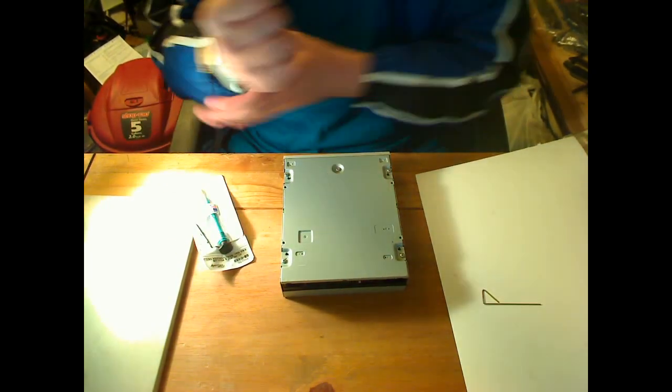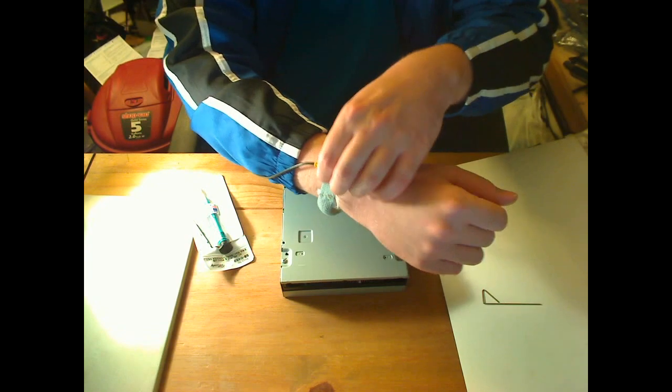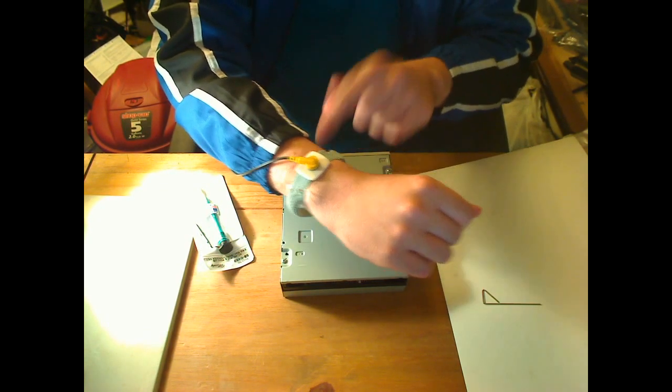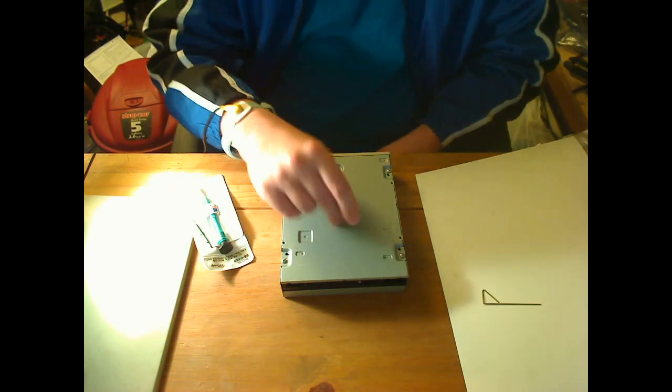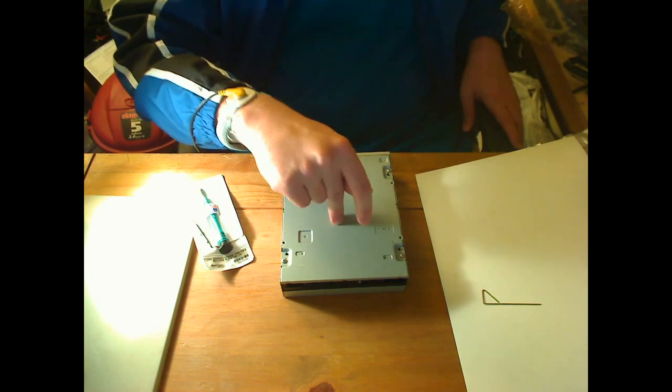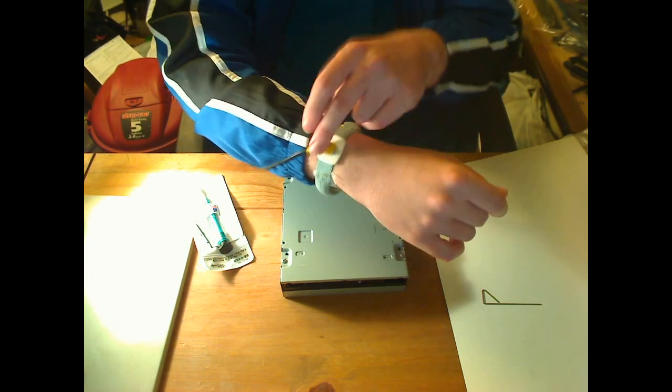The tools we'll be using: we've got a static wrist strap. You'll want to wear that if you want to salvage any of the parts inside, especially the laser diodes. You'll get a lot of mysterious failures from ESD if you don't use one of these.